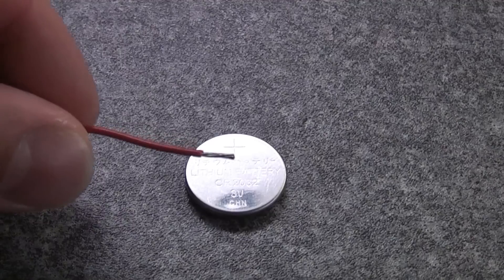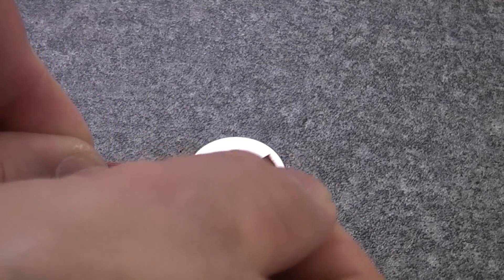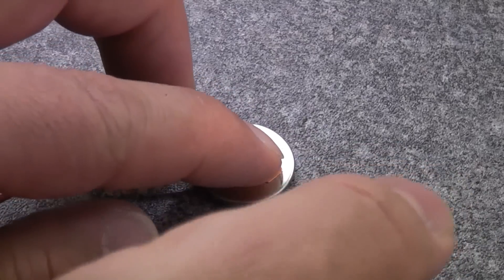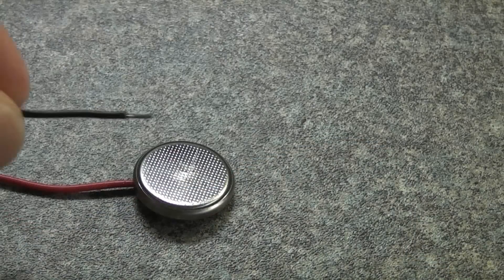I've now got the battery and I've stripped off some of the insulation from the end of the wire. I'm now going to stick that on there using a piece of conductive tape — it just so happens that this is copper tape, though you can also get aluminium conductive tape. Once we've done that we can turn it over and stick the negative wire onto the negative side of the battery.